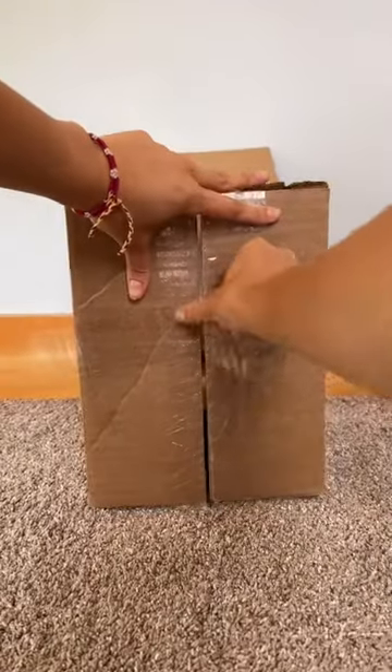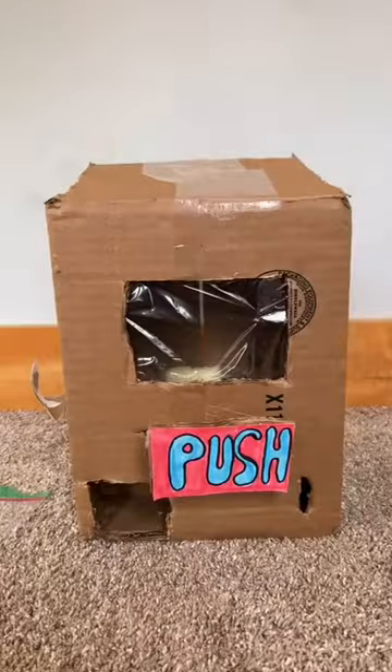Then glue a strip of cardboard to the front, covering half the hole. Then cover the rest with cardboard. Tape the box shut. Make sure the sponge is barely touching the box.